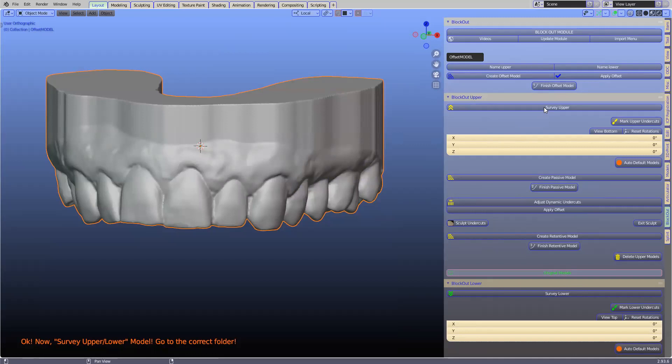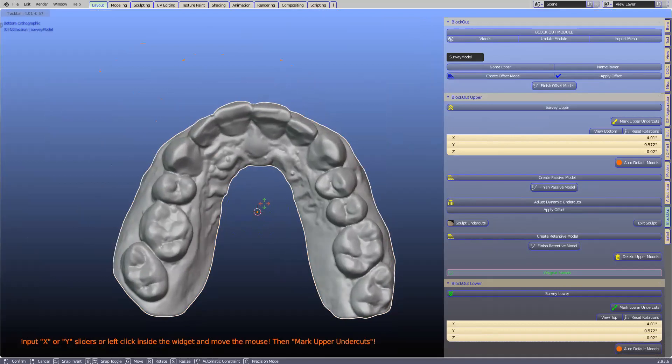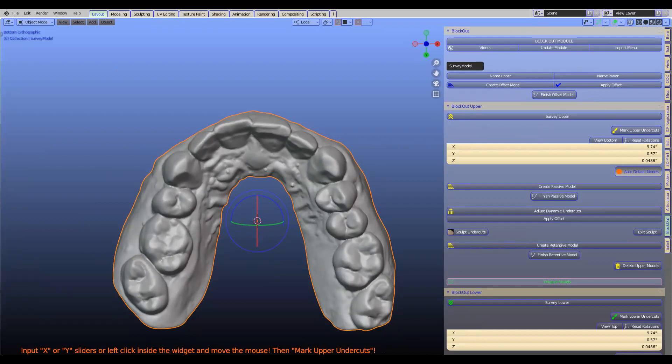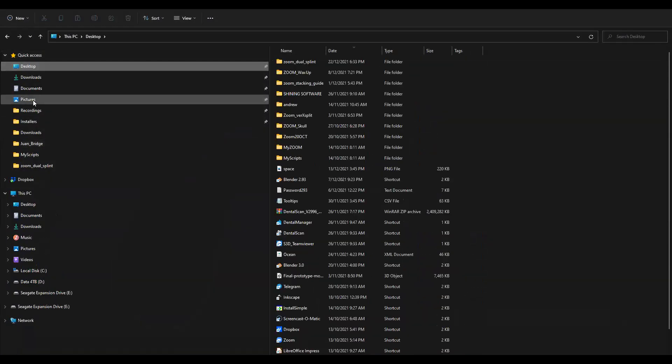Next we're going to survey this model. I'll look at it from the top and tilt it slightly — it's exactly like the survey table in the dental laboratory. Then we create all these models, which takes a little bit of time to calculate. I've recently adjusted it to get even more precise, which is why it takes a little longer.